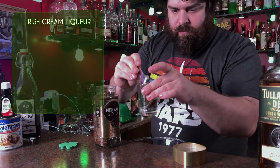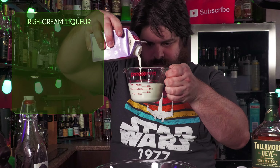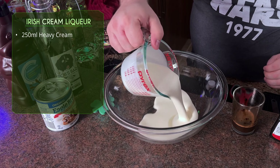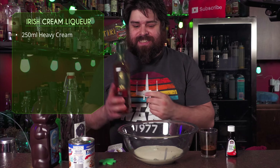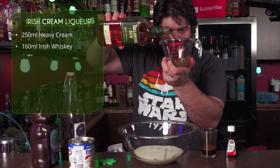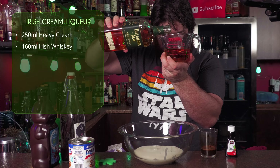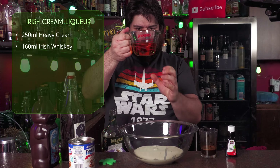We're going to dissolve the instant coffee into a little bit of hot water right now. You can actually skip this step and use half a shot of fresh espresso — that would work pretty well. Set that aside and start with your heavy cream, 35% cream into a mixing bowl. The measurements are all on the screen. This is going to make 500ml, the size of one of my bottles. You can scale it up or down — you do you.